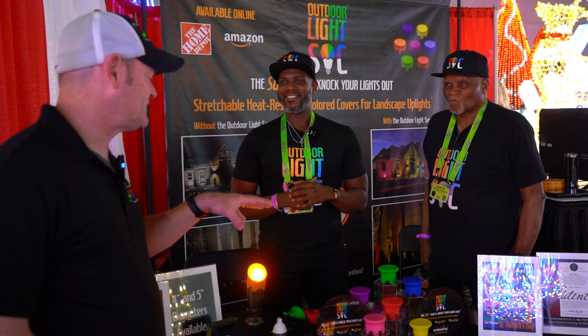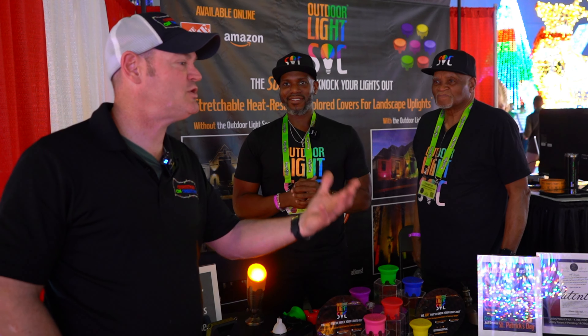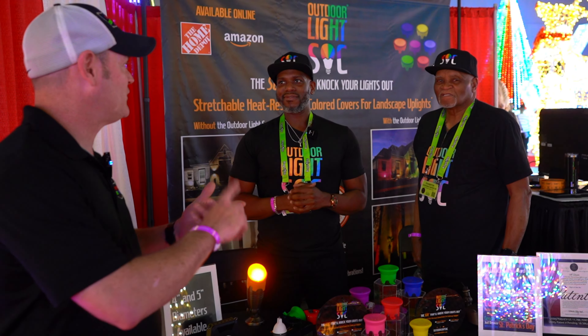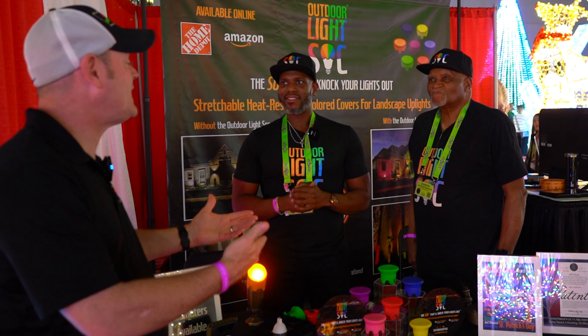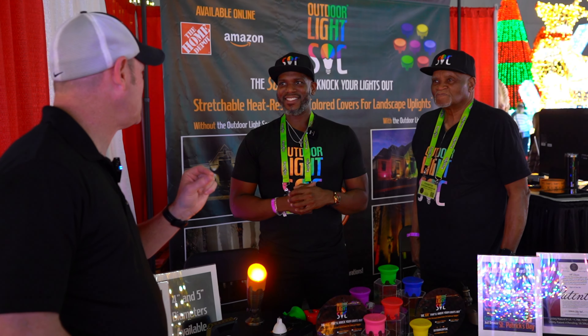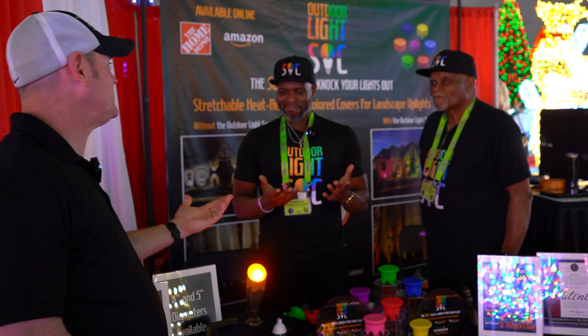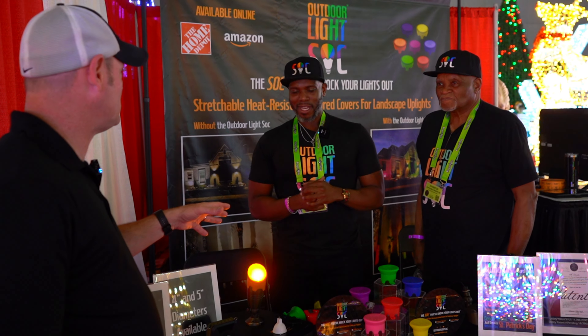One problem I see that this solves is I do a lot of flood lighting and security lighting videos, and the white lights — some come in RGB but some people don't want RGB. But there comes a time to decorate with color from time to time. It'll be Easter, which is an incredibly difficult holiday to decorate for. These kind of have a pastel tint and would solve that problem. Absolutely.